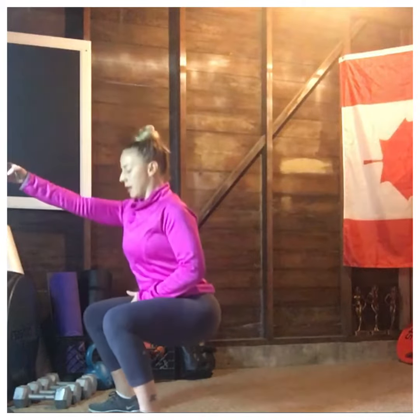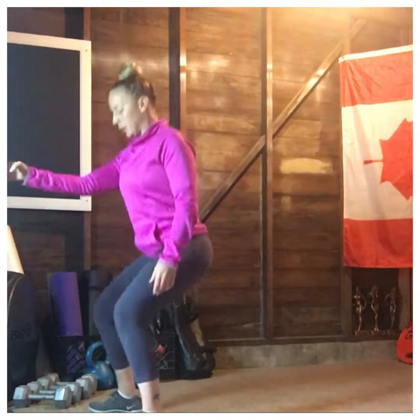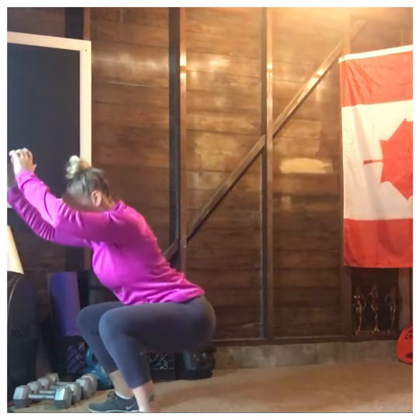Everybody's range of motion is going to be different, but you really want to try and work on getting to at least this place here. Then you're engaging the right muscles. When you're ready, hands are coming off. Obviously I wasn't.